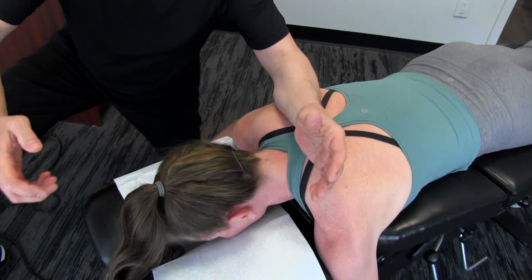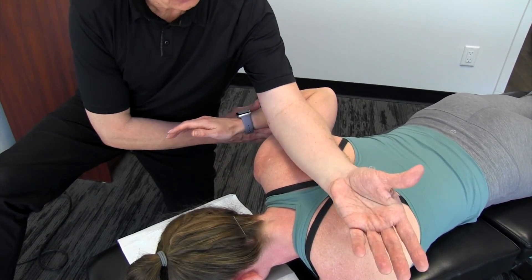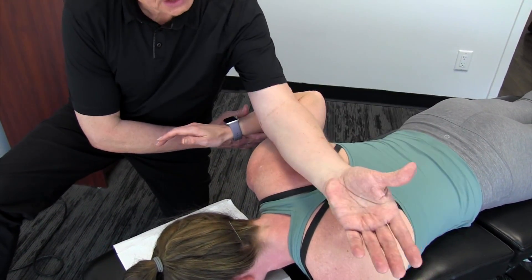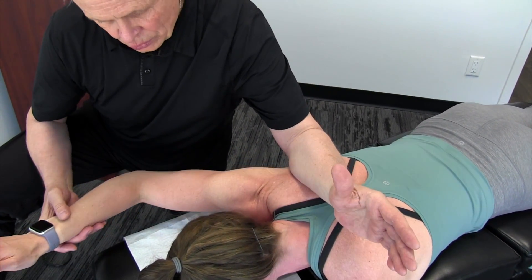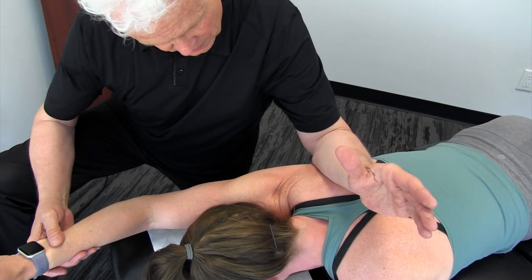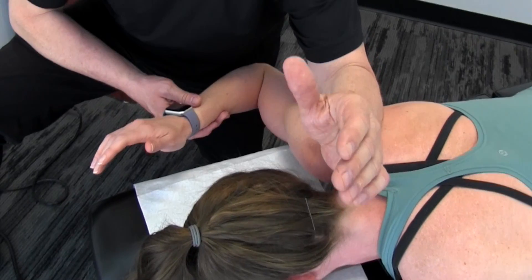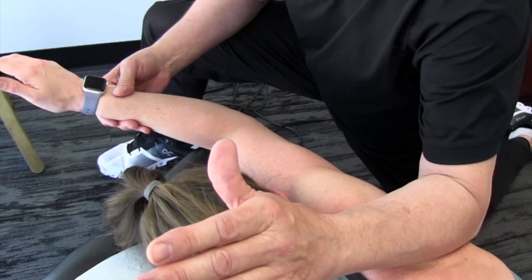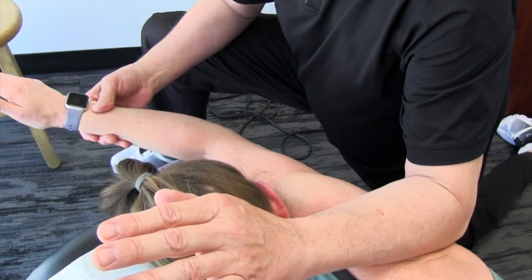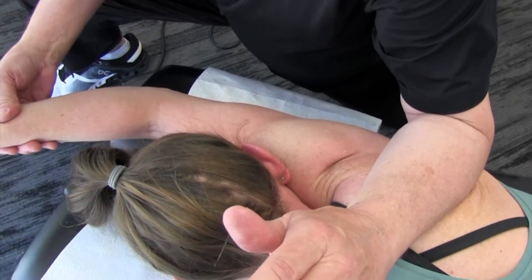What you want to do is take both arms and really stretch it out in different directions. Go with your forearm in a supinated position, take it across, reach up, pronate, and cross. You can then change your position to get more towards the teres in here. You can really feel that though, can't you? Oh, big time.